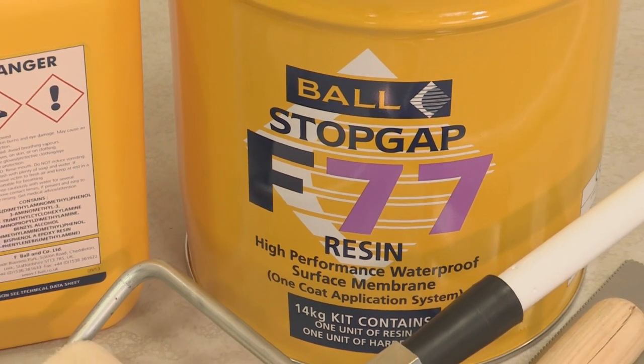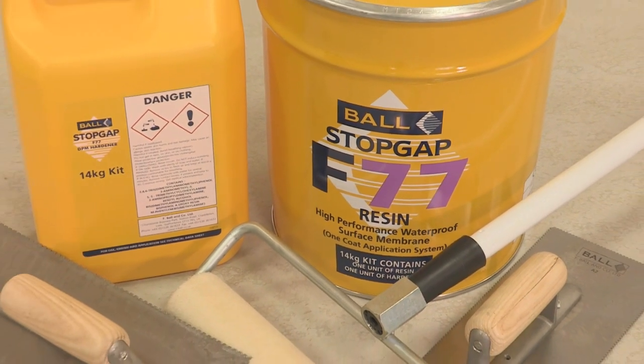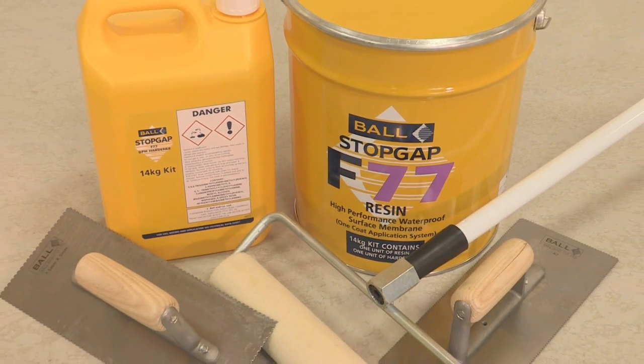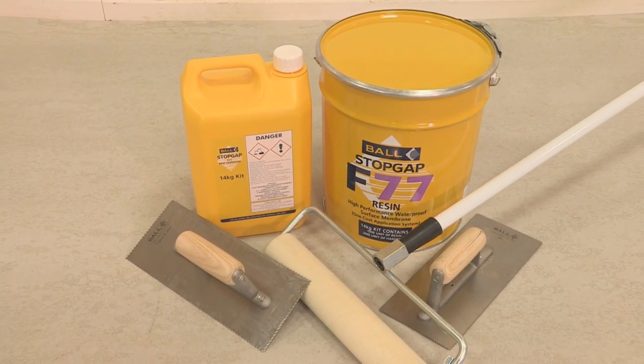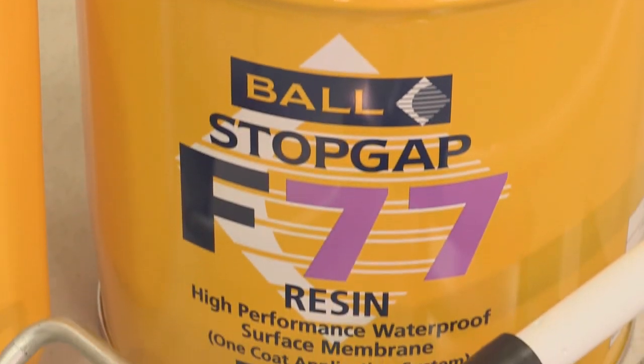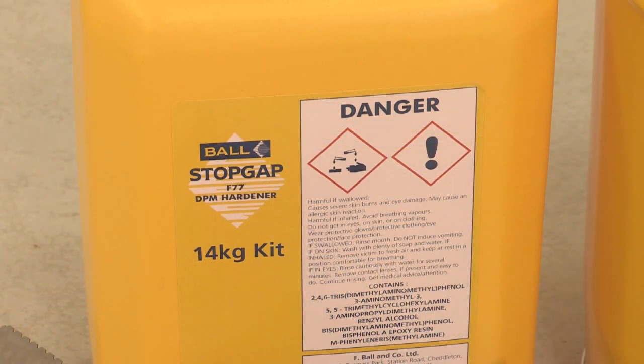Stopgap F77 is a solvent-free two-part epoxy resin system which cures to provide a waterproof surface membrane. It is pigmented black to allow the user to visually control coverage uniformity. It can isolate residual construction moisture where relative humidity values are up to 98%.